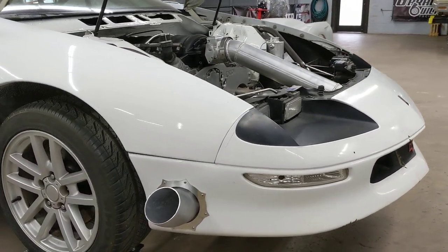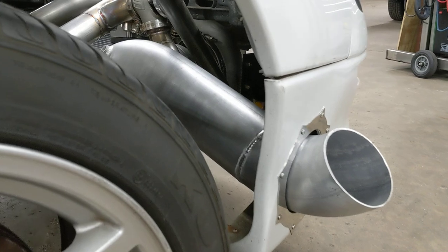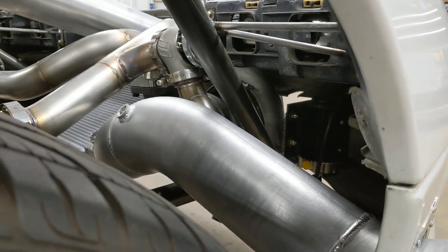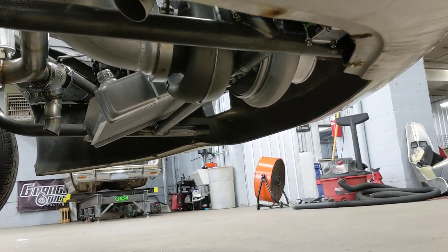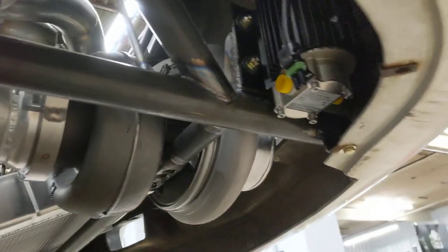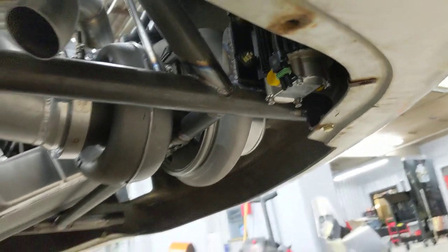Got a four-and-a-half inch aluminum downpipe — aluminum is the way to go, lightweight and easy to work with. Down underneath, we have a pump there to scavenge the oil. Anytime you have a turbo sitting this low, you're going to need a scavenge pump if you don't have dry sump.